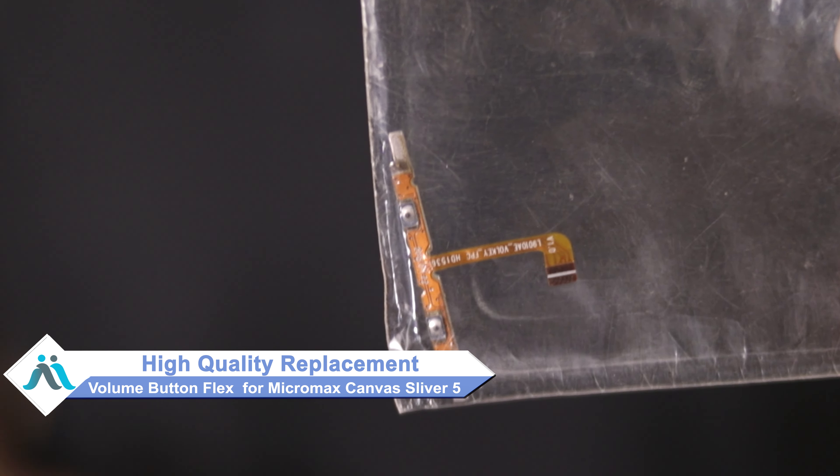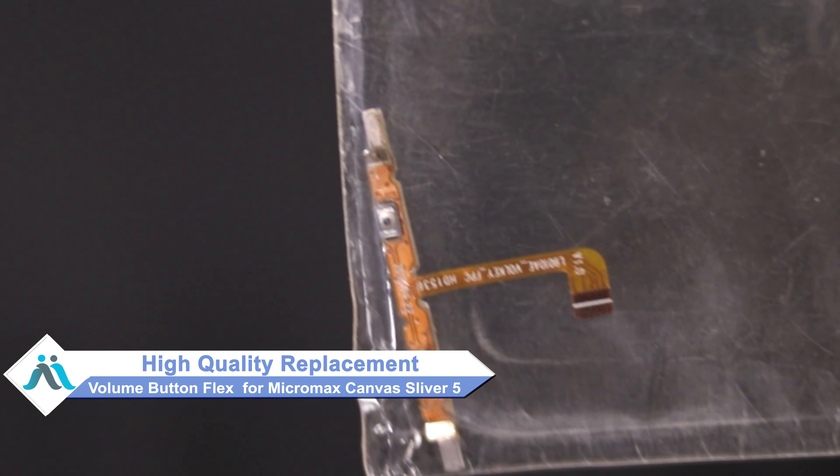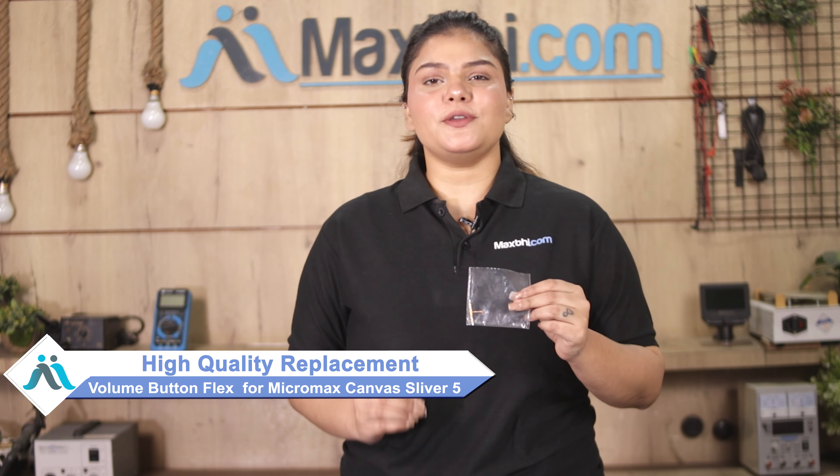Don't worry. You can now buy high quality replacement volume button flex for your Micromax Canva Silver 5 at a very affordable price from MaxBee.com, and can fix your phone yourself at home or get it repaired by any professional very easily. Visit www.maxbee.com to buy a volume button flex for your phone.